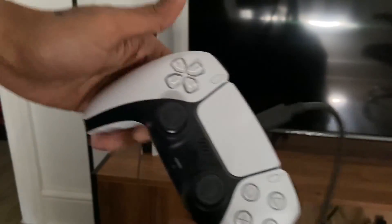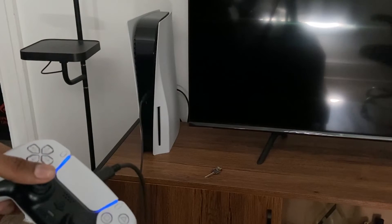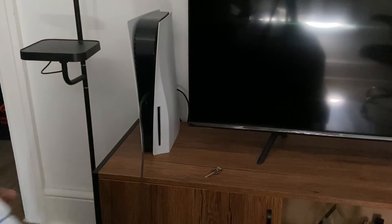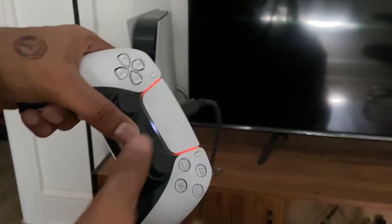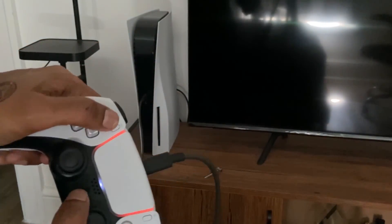To reconnect your PS5 controller back to the PS5, you'll need a USB cable — you won't be able to just press the PlayStation button to reconnect, since it was paired to the iPhone. Use the USB cable the first time, and from then on you can reconnect to the iPhone again by following these same steps.